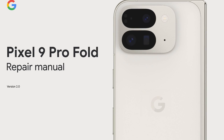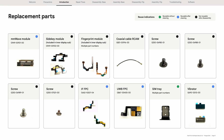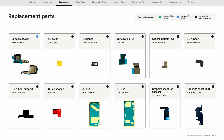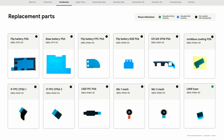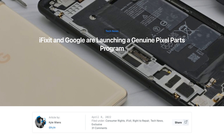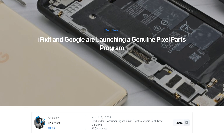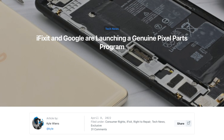On day one, Google made repair manuals and spare parts for the Pixel 9 Pro Fold available to consumers. That's a huge positive, because a repairable smartphone without spare parts is like a piñata without sweets — it's just gonna disappoint. A quick disclaimer: we work with Google to provide spare parts through our store, but our teardowns are performed independent of any input from Google.